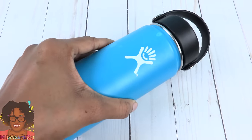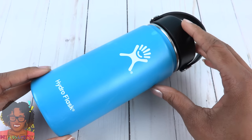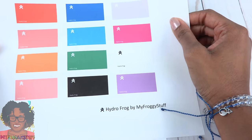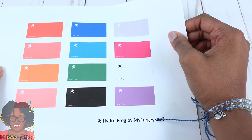Today let's make a miniature hydro flask. I don't know what happened to this one — it's kind of old — but we're going to use it as a guide to make something a lot smaller. I have some printables that are available on our blog, myfroggystuff.blogspot.com.